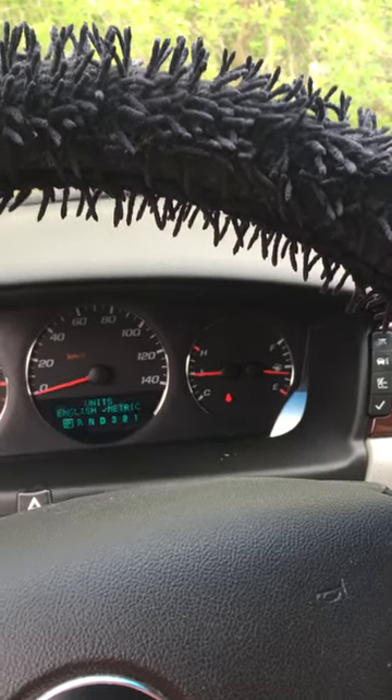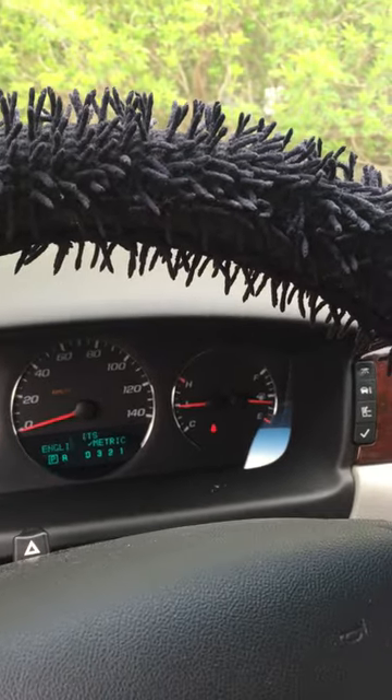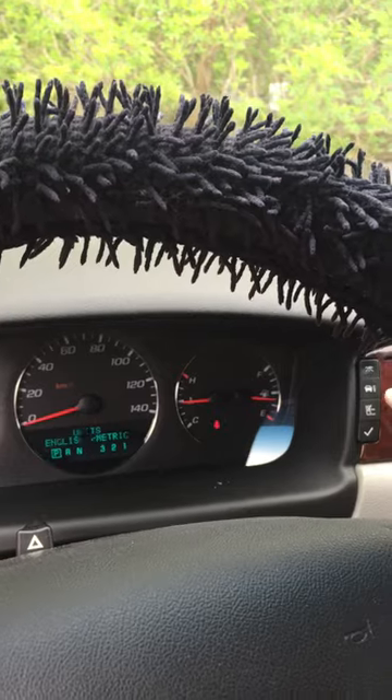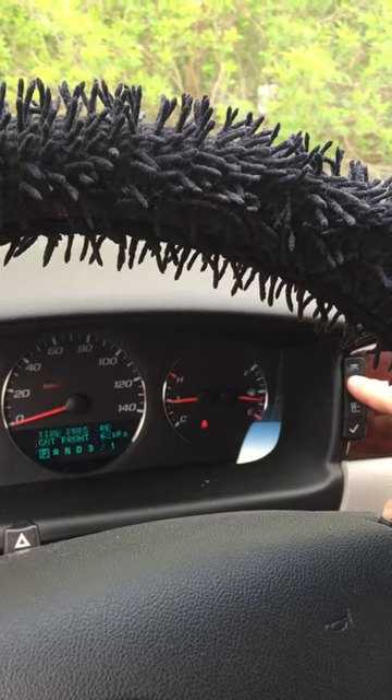I already changed it but I'm going to change it back and then show you guys how to change it back. So what you're going to do — and this is for the 2009 Chevy Impala — you're going to go over here to the car with the I next to it and you're going to flip through there.